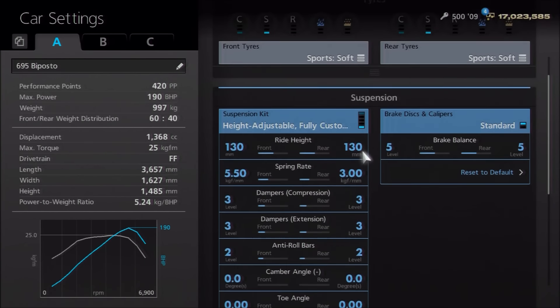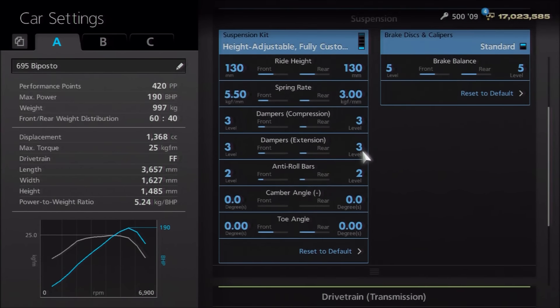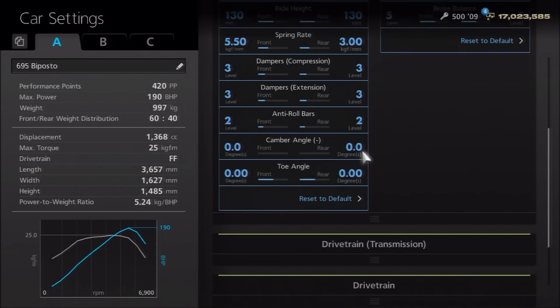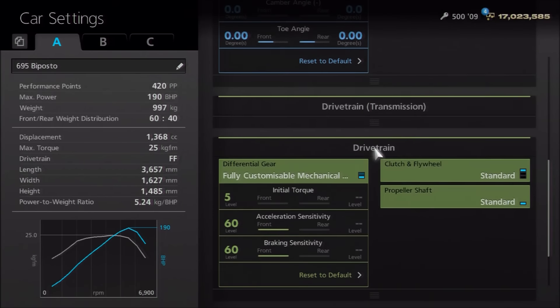As far as the suspension, I've lowered the ride height to 130 front and rear. Springs have been increased to 550 and 3. Dampers I've left on 3. Anti-roll I've actually reduced to 2, because you don't want to make it feel too much like a cup car or a race car — you do still want to keep that street feel to some degree. I've gone for neutral camber and toe as we often do.